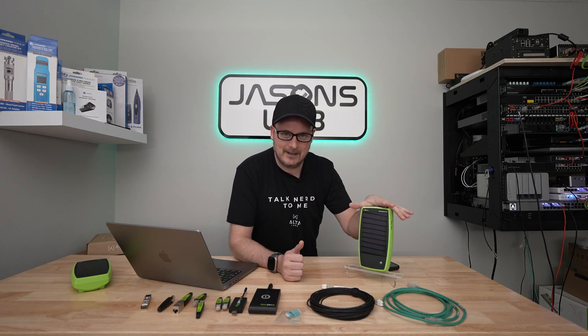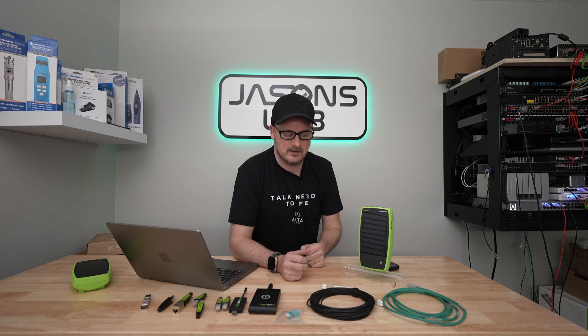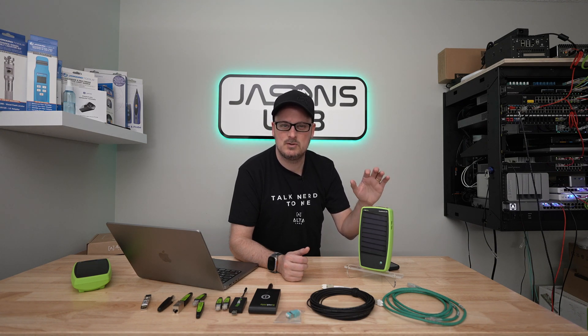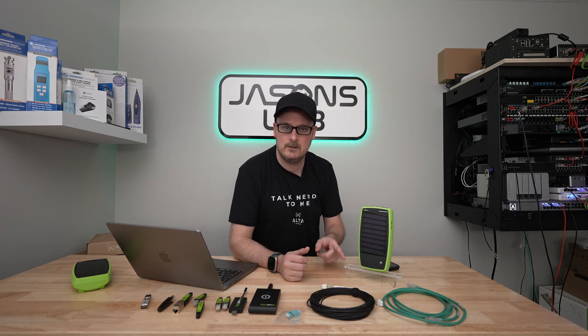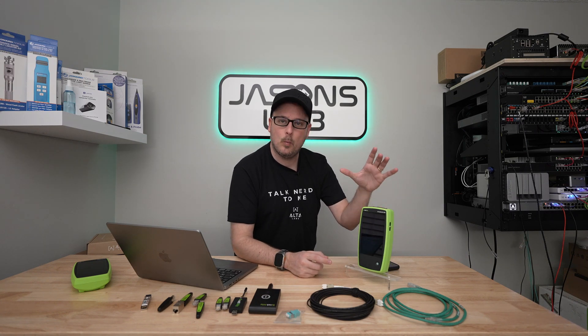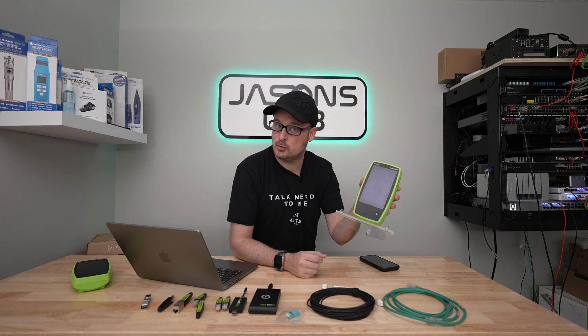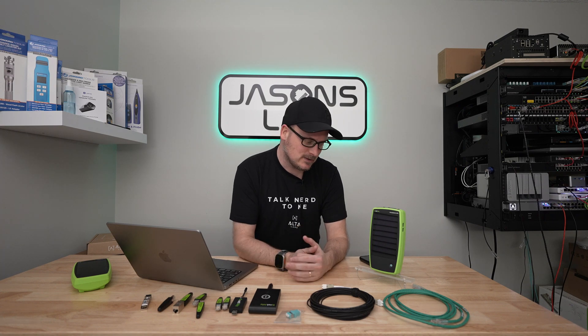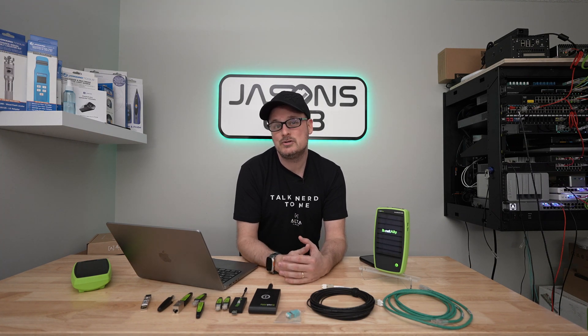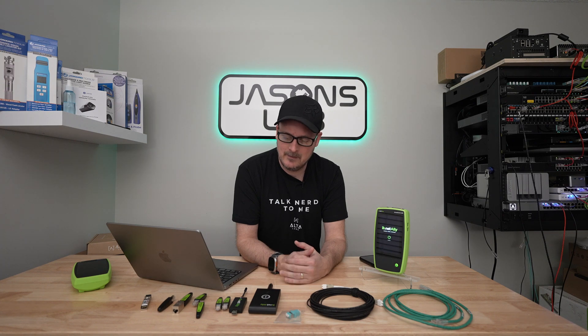We can remote manage this device two different ways, which I really like. When you're on site, someone can help remotely or you can record screen sessions. As long as it's got power and it's connected via the management Ethernet port or Wi-Fi, you can do stuff on the network. It's basically like a big Android phone. I'm going to turn it on, log into my Link Live account, do a remote session, and then add the Alta Labs app.